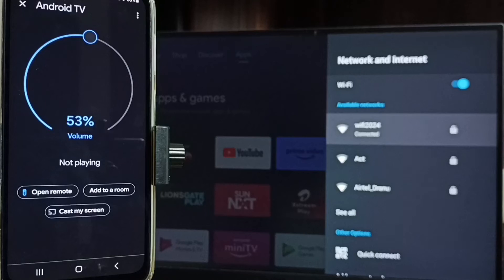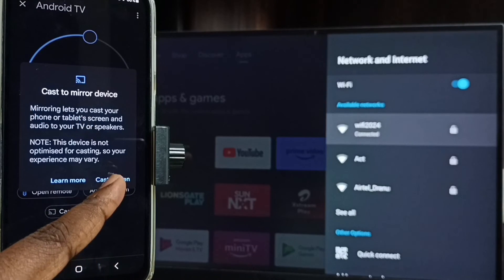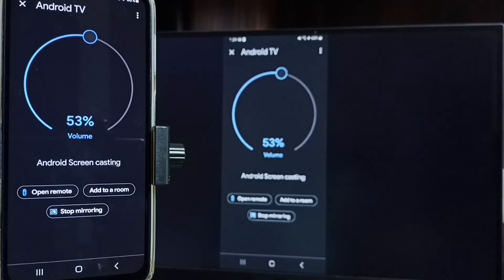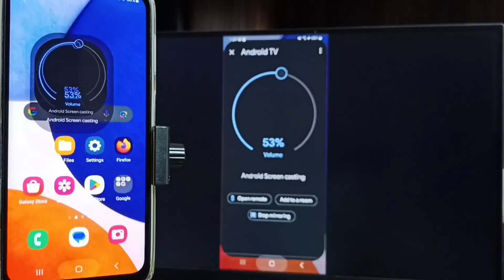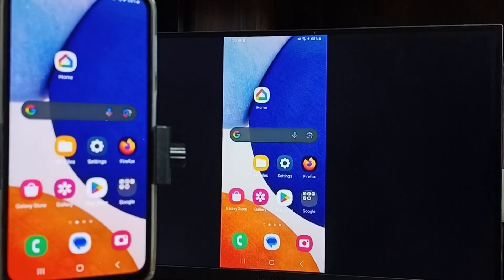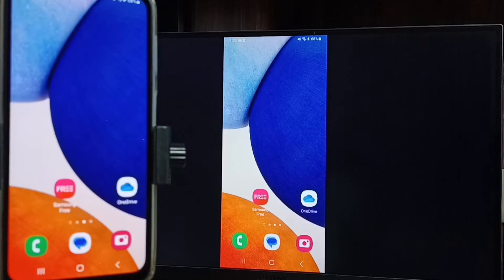Then tap on cast my screen, then tap on cast screen, then tap on start now. See, it's working. Let me focus the TV screen — so this way we can do screen mirroring with Android TV.